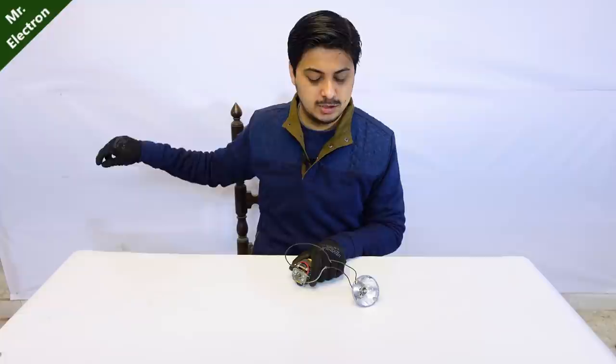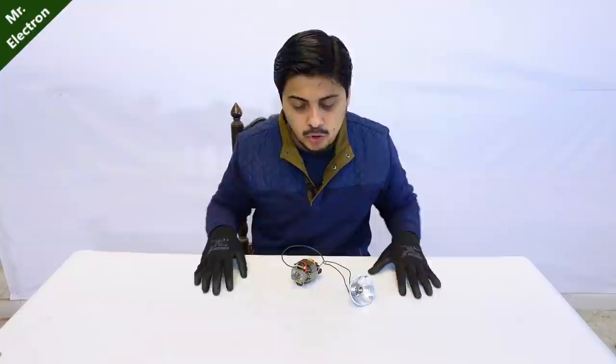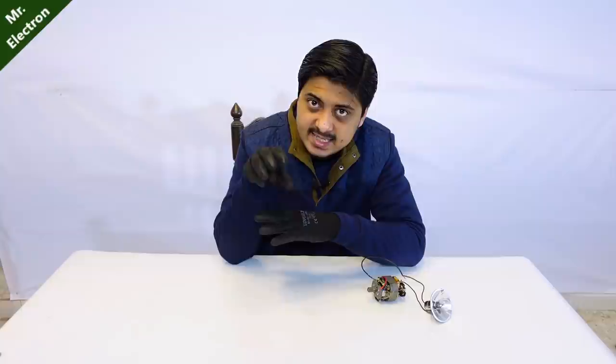Excitement level highest - go! The bulb did not glow. Mr. Electron is a fraud, maybe he is lying, maybe he somehow hid the battery inside that angle grinder. If you would have watched the video completely you wouldn't have been saying this. The first thing they are going to do after this test is go to my video and write a negative comment: 'fake video.' The problem is, guys, you have to watch the explanation also. A universal motor can be used as an electric generator only if the armature and the field winding use thick copper coils with low overall resistance.